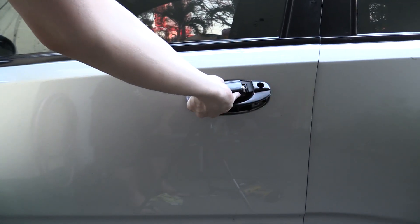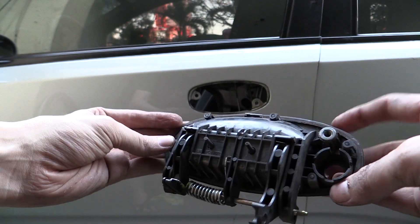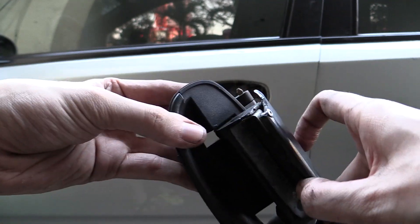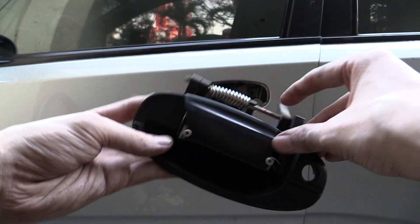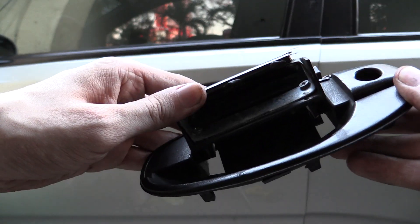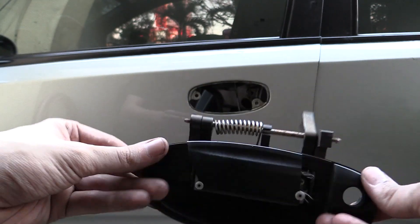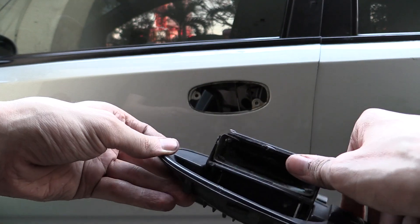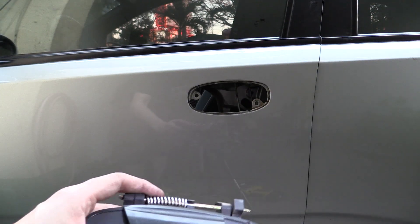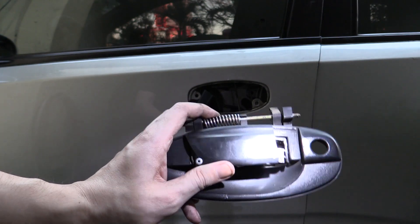With the two bolts removed and the rod disconnected and the lock removed, it's pretty easy to remove the handle, and in this close-up you can see the damaged portion. It's really just the lever section that pulls up — the rest of the handle is actually in pretty good condition. It looks like someone's tried to remove the lock before because there are some scratch marks around the handle area. Also on the inside, the door trim appears to have been removed before because there were marks around certain areas where you try and pry pieces off, so some work's been done on this vehicle before.